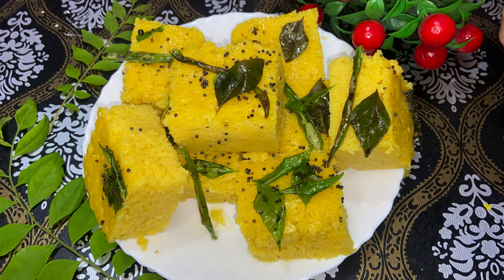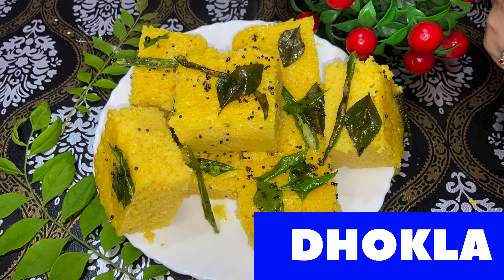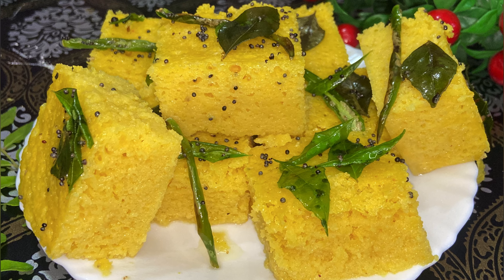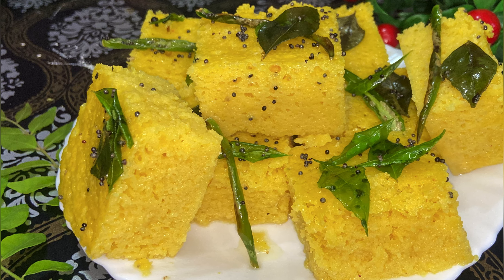Welcome back to my channel. In today's video I am going to share with you the dhokla recipe. Dhokla is basically a Gujarati cuisine dish but nowadays it is used as a side dish to other cuisines because of the taste and aroma. This is a popular dish, so let's start.